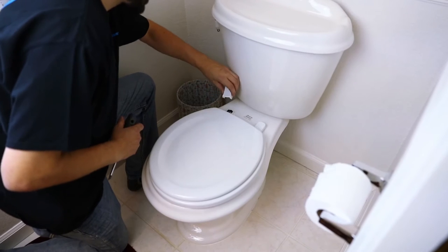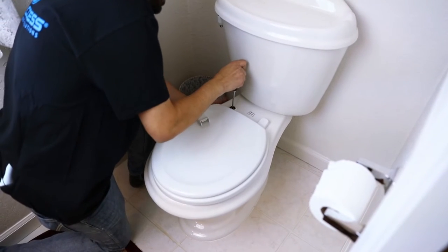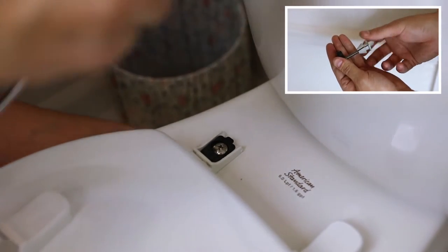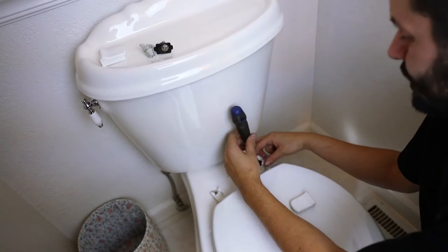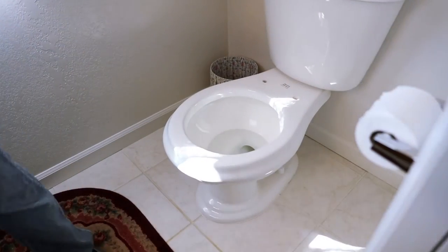Begin the installation by unscrewing the two bolts that secure the seat and lid to the toilet bowl. Once these bolts are unscrewed, removed, and set aside, take off the existing seat and lid from the toilet and set it out of the way.